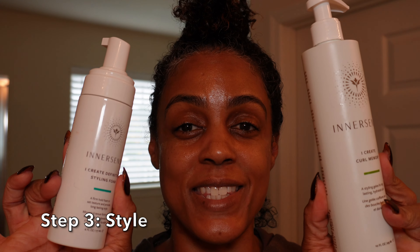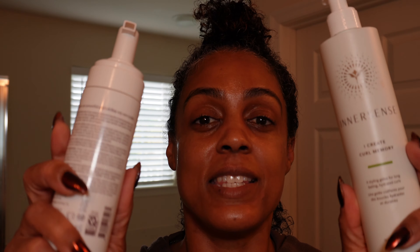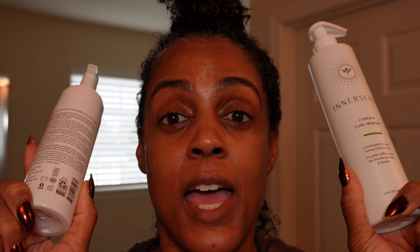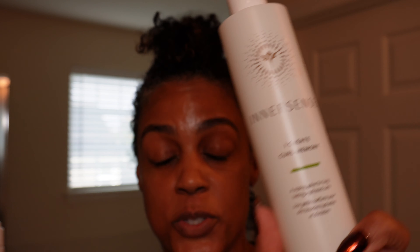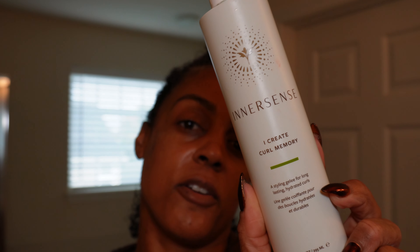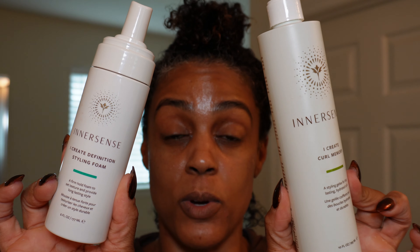I'm going to be using Innersense products here. I haven't really used Innersense since my hair has grown out — on the channel you can see old videos when I had short hair. I was in Ulta and picked up some Innersense because these are professional-grade salon-quality hair products made with the best clean ingredients. I'm using a gel called I Create Curl Memory to define curls with a nice firm hold, and I'm going to top it off with the Innersense I Create Definition Styling Foam.